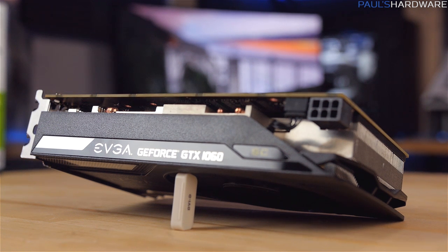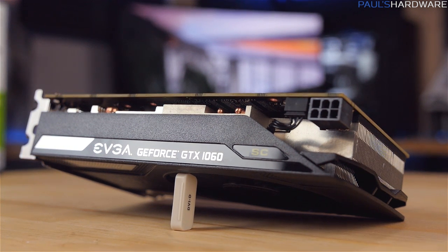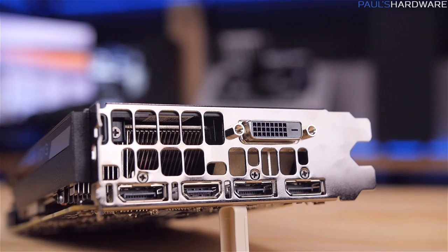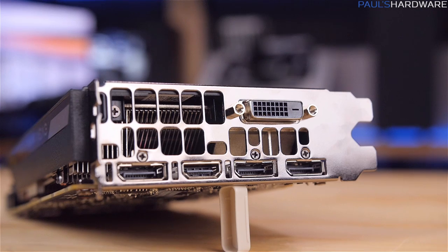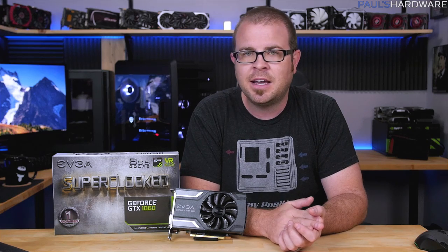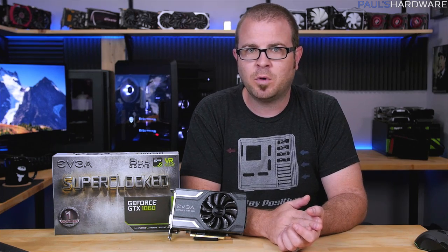Sadly there is no SLI bridge on this card, so no traditional SLI support — but that was Nvidia's call whether you like it or not, so deal with it. Video outputs are three DisplayPort 1.4s, one HDMI 2.0b, and one DVI, just like the 1080 and 1070 that came before it.